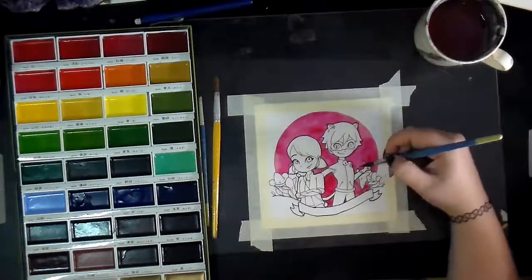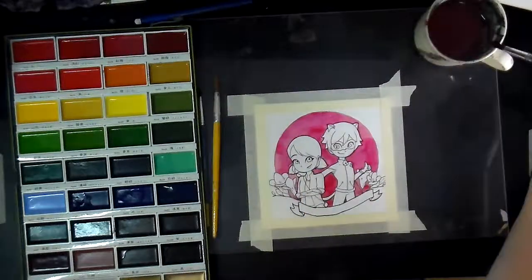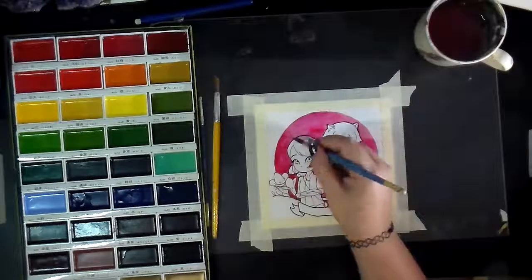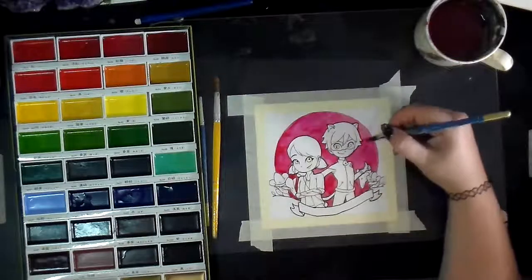Now you're seeing me work on the background. I know it seems a little out of order to be doing the background before drawing the characters. But at least for me, I find that when I'm working on a really simple piece like this...